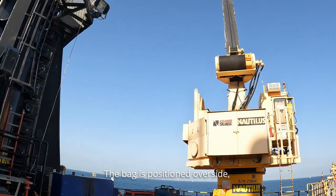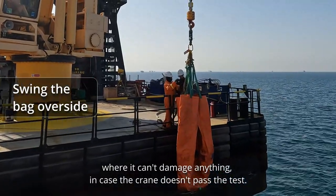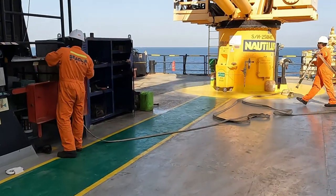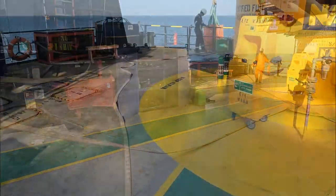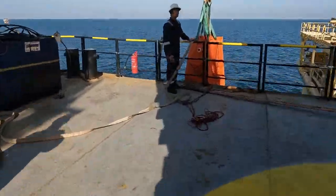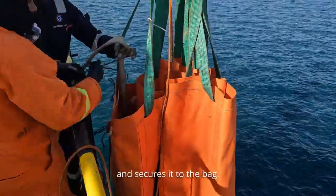The bag is positioned over the side, where it can't damage anything in case the crane doesn't pass the test. The bosun connects the hose from the closest hydrant and secures it to the bag.